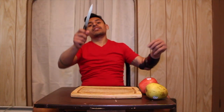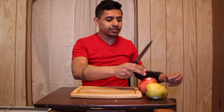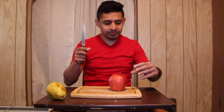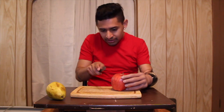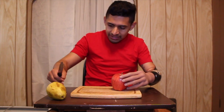Oops, I forgot something — I forgot the knife. Let me bring it, hold on. I'm back guys, I forgot the knife.